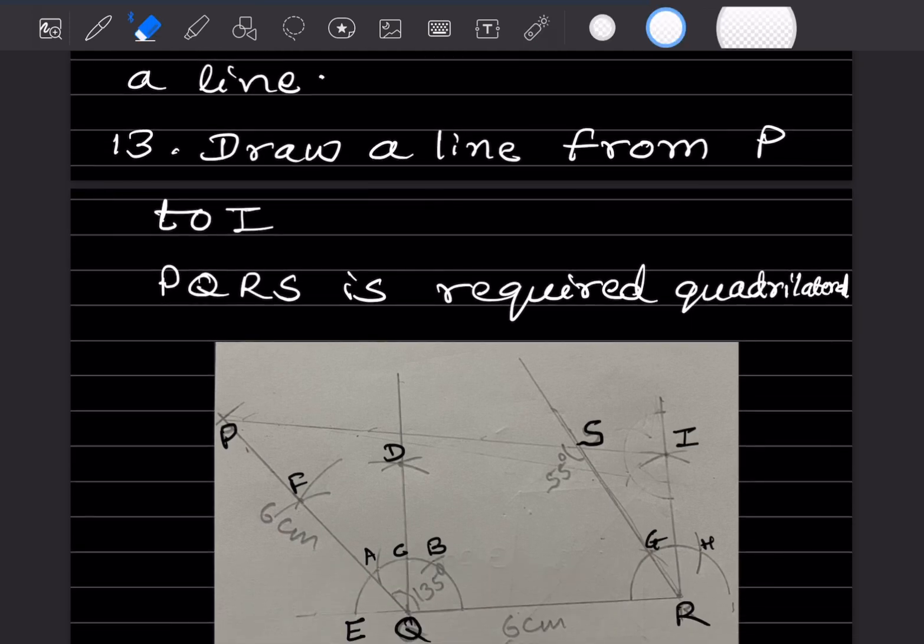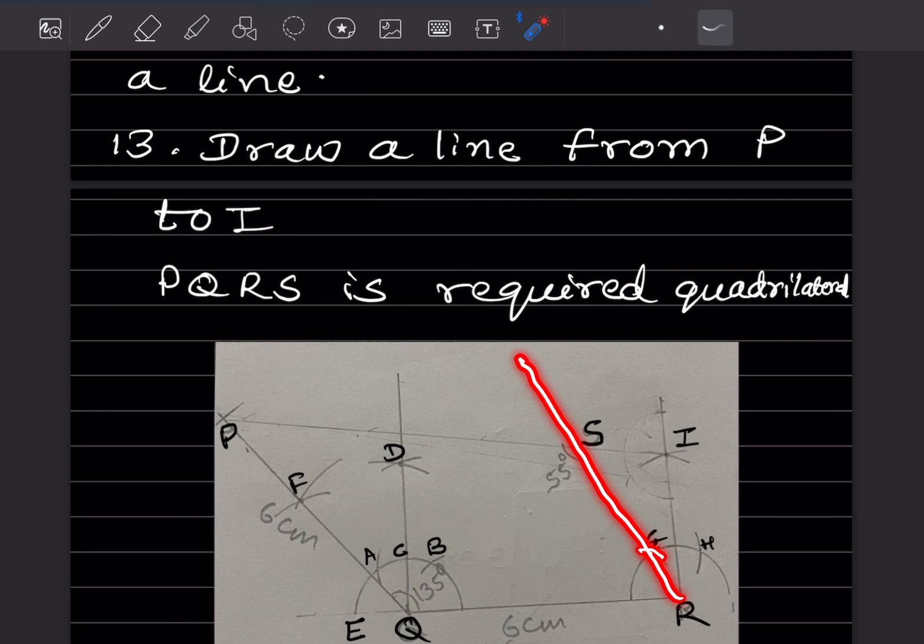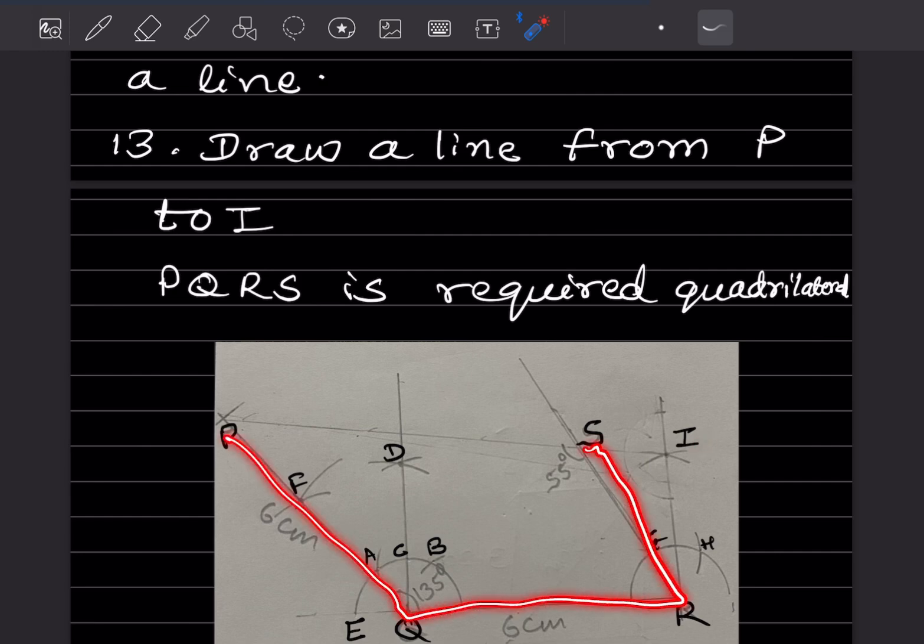After getting the intersection point, draw one line here. Then join P and this intersection to draw the final line. PQRS is the required quadrilateral.